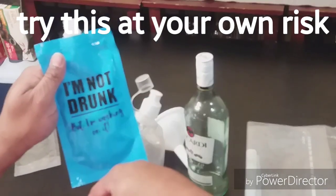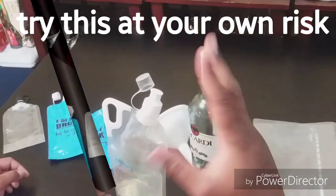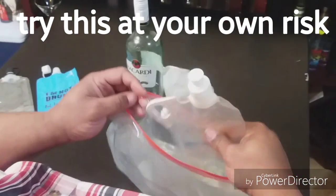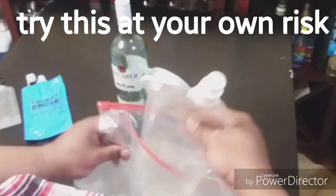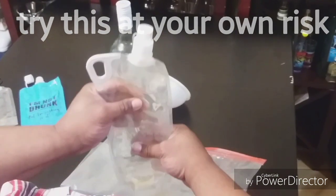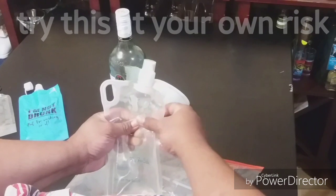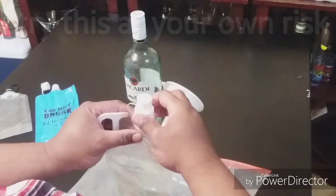Next, let me show you why we need the jumbo size bag. The jumbo size bag is what you put the rum runner in for safety reasons. When you put the liquor in, make sure all the air is out of it — for example, squeeze it so there's not a lot of air. You don't want bubbles being detected. But like I said, you're not going to have a problem getting it on board because there's no metal in it.